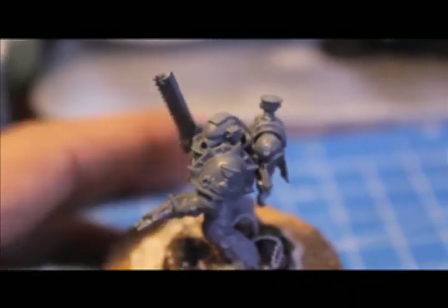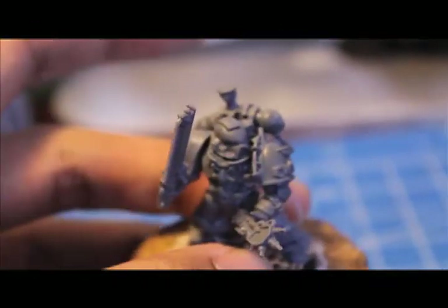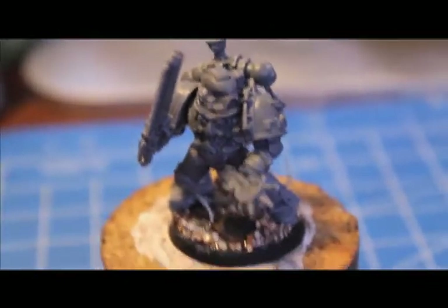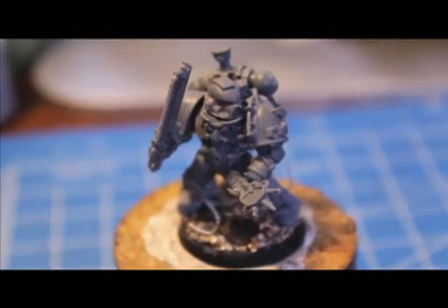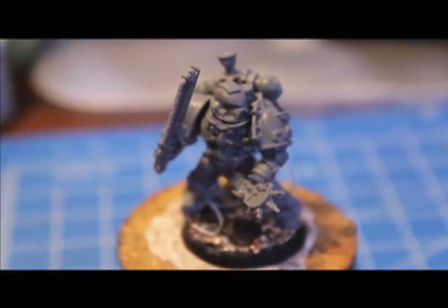Alright, so this is just a little update video to show you what I've been doing. My real life has just gotten so busy and hectic, so I'm not finding a lot of time to model and paint, but I'll try to get these guys done hopefully by the weekend and show them to you. If not, then by next week definitely for sure. Hope you guys like this little Blood Angels update and we'll see you in the next one.